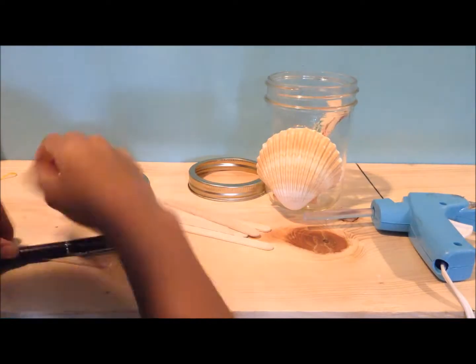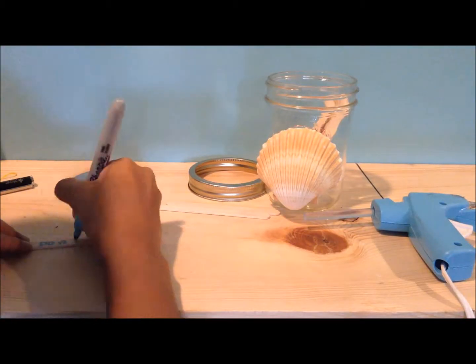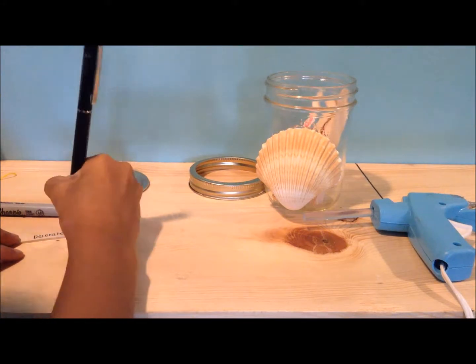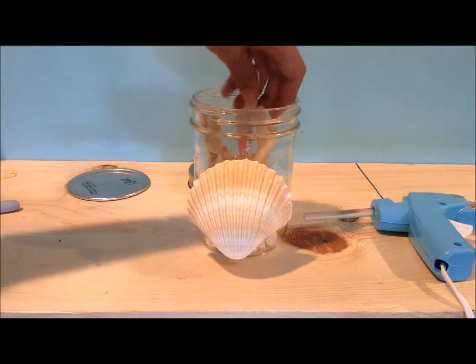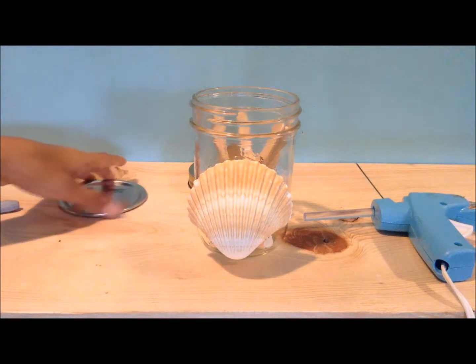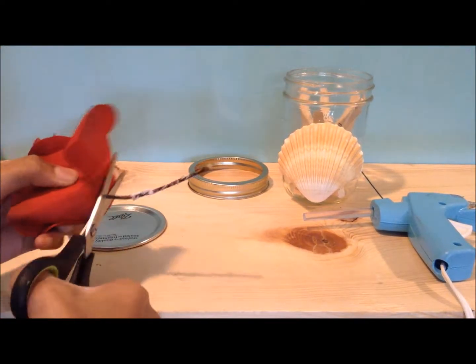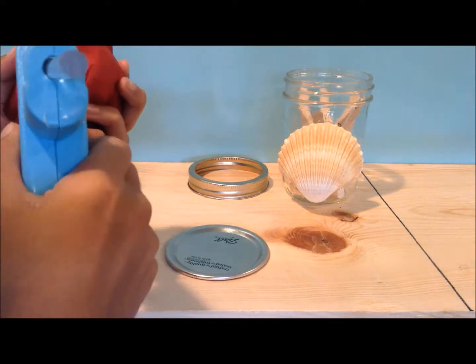Sadly we are on to the last DIY, but this one is a really cool and exciting one. It is a what-to-do-during-summer jar. The things you will need are Sharpies or a pen, a seashell, a mason jar that is almost as tall as one of these popsicle sticks, and some popsicle sticks. We are going to start by taking our mason jar and seashell, and we are just going to lightly hot glue the rim of the seashell and place it right on here.